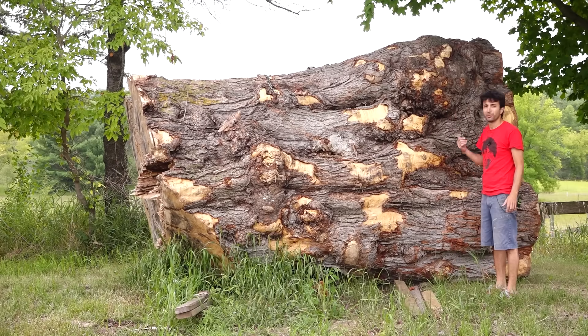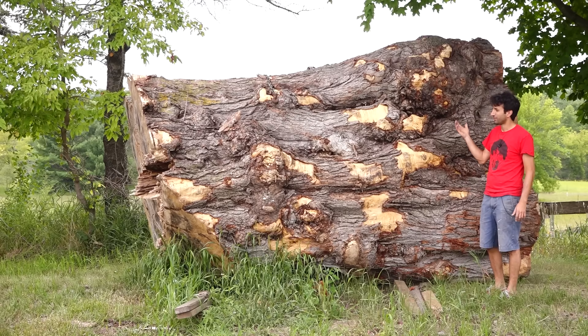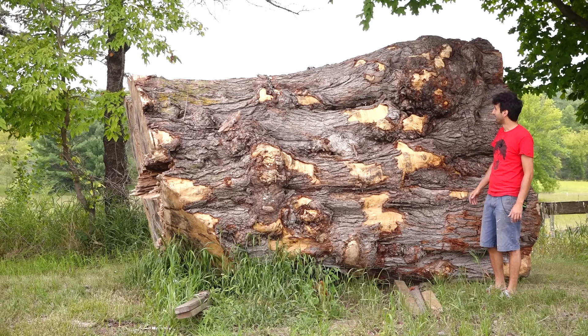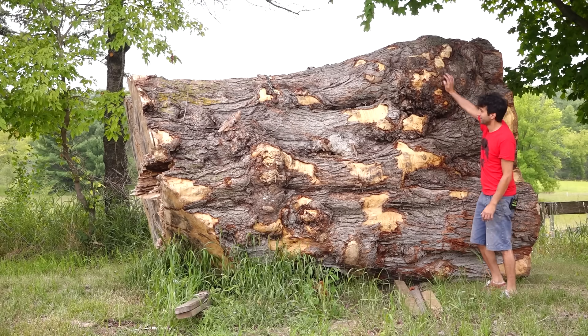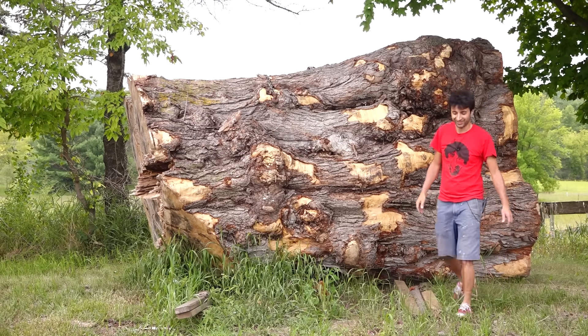So that's the story of this monstrosity. It weighs 15,000 pounds — in case you missed that in the video title. We know that because Austin took it over the scale on its way here. So it's a burly, crotchy, weird, and huge piece of wood.